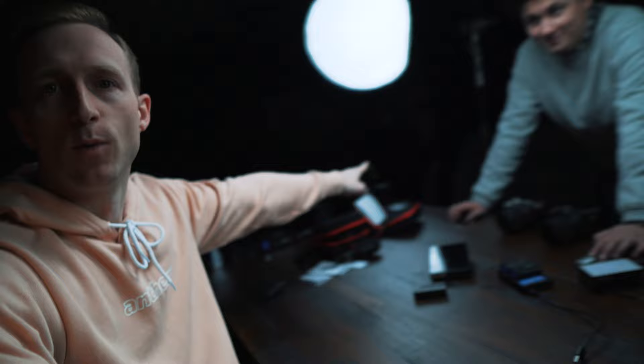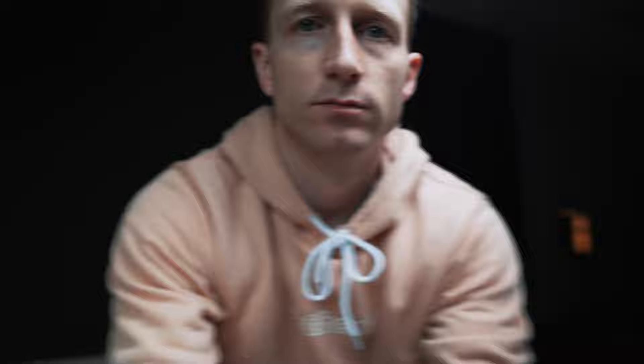Shout out to Jordan, interning here at the church as well — plays drums, has his own channel. There's one video though, so I'm pressuring him to get more content. He's there lurking in the shadows. This is kind of the carnage of all the stuff we've done. This is the fun part — the cleanup and getting everything put back together.